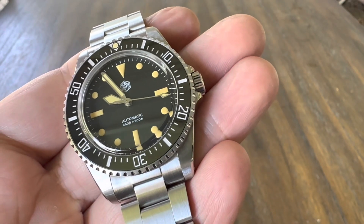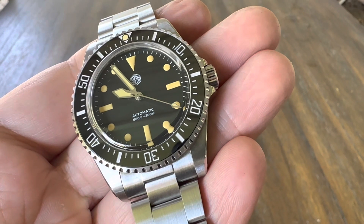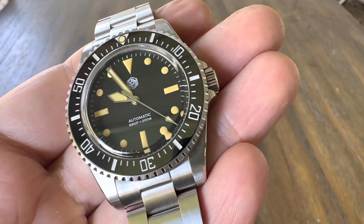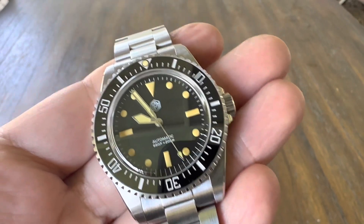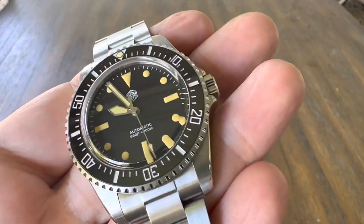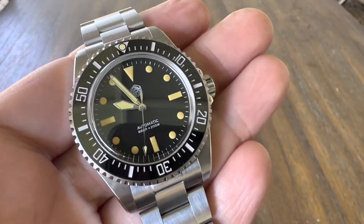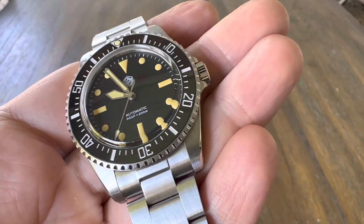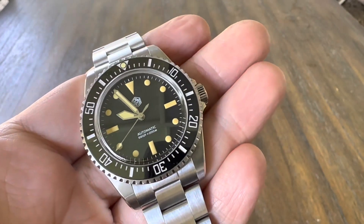Hey, welcome back to the channel. This is my review of the San Martin SN006, a homage of the Rolex Submariner 5517, which you obviously cannot get unless you have about half a million dollars. But this watch here is super obtainable, coming in on Amazon at about $240.